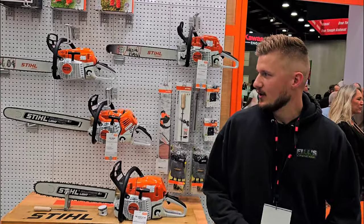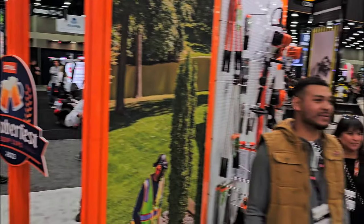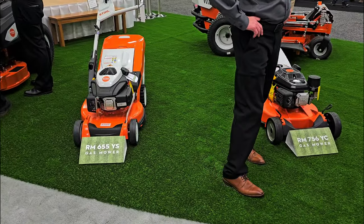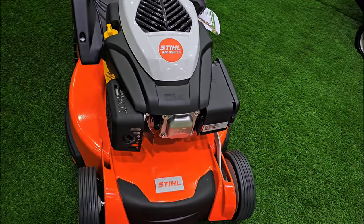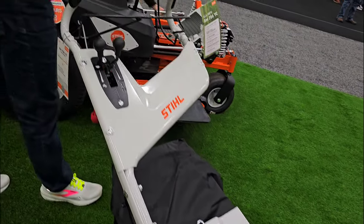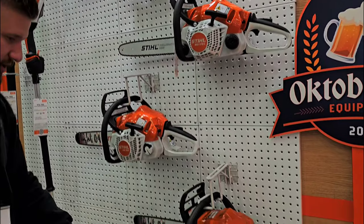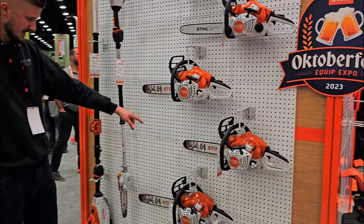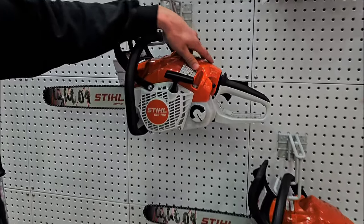We are here in the indoor booth — this is a huge indoor facility. Steel has probably one of the bigger booths here at the Equip Exposition. We've got a few new push mowers, some RMs, a 655 YS gas mower, and a commercial RM 756 with a Kohler Command Pro on it — a really nice bagging system. There's also a new RMA 765, and a new line of chainsaws: the 162, 172C, 182, and 182C with lightweight bars, plus the 212 CBE with an updated, more sleek engine shroud.